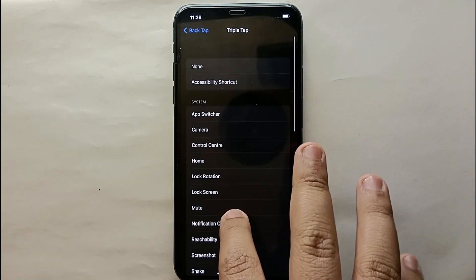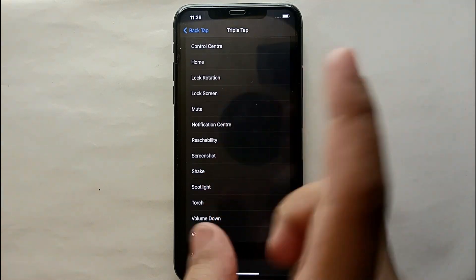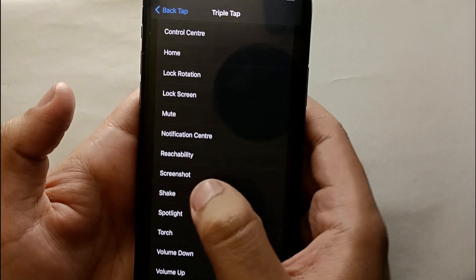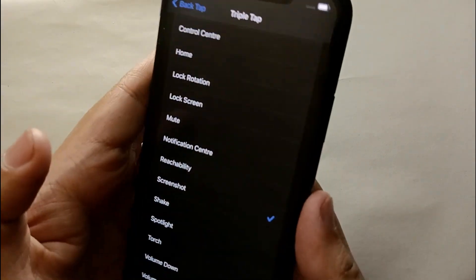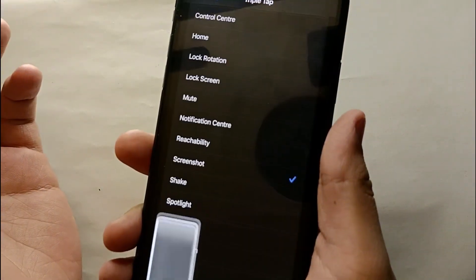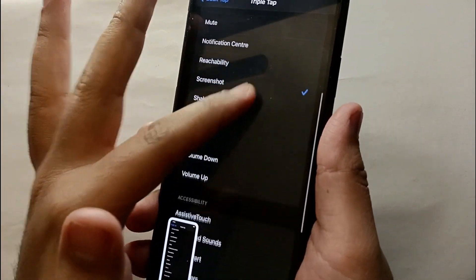After tapping Triple Tap, you'll see a list of features to choose from — it's all up to you. For example, if you select Camera, tapping three times on the back will open the camera. I selected Screenshot, and after tapping three times on the back of my phone, it just took a screenshot.